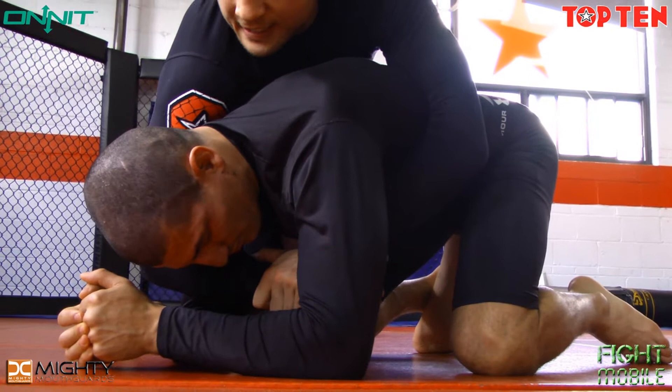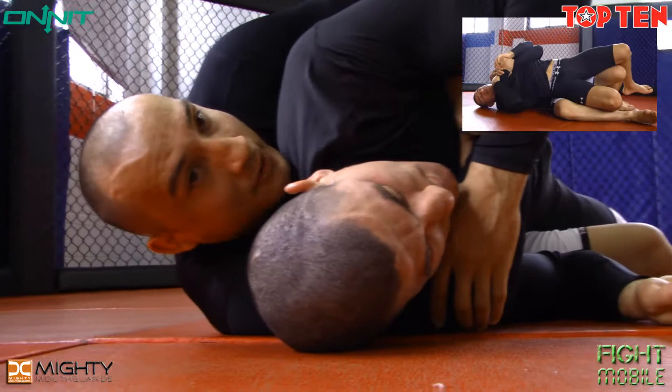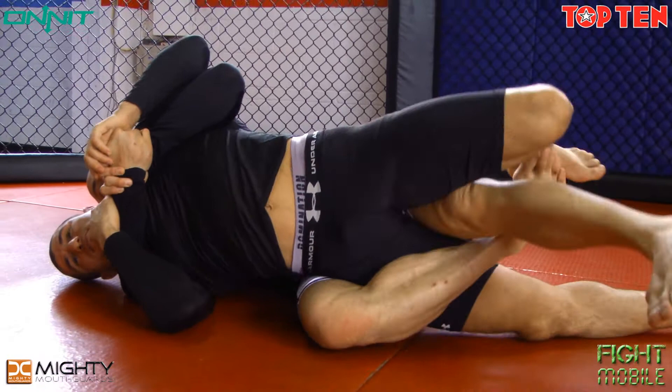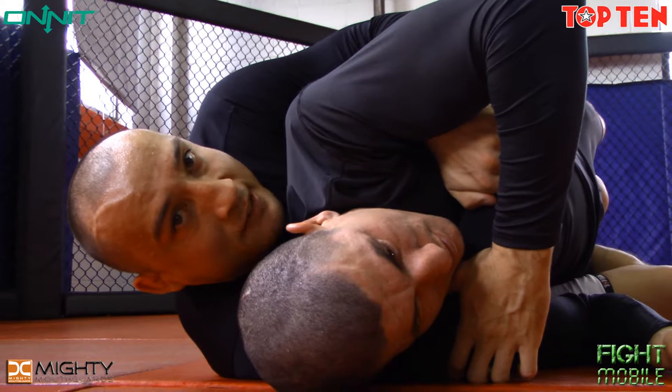I then want to kind of sag down on this side, dragging my opponent's leg with my own. As soon as I'm down, I want to arch back and wrap this leg around, lacing my legs through and triangling them nice and tight around his leg. Here I have good control — remember to stay chest to back.